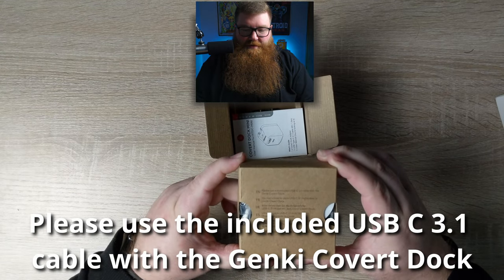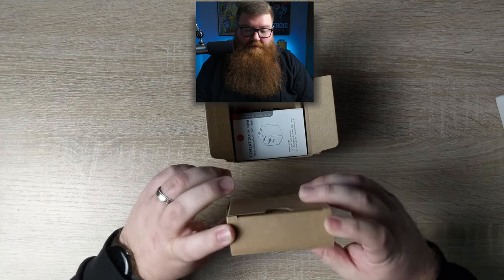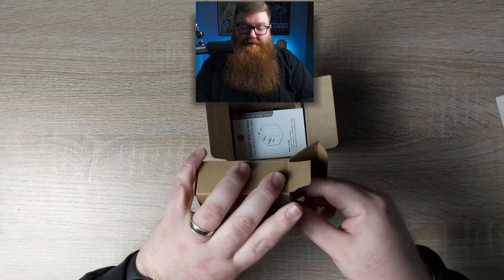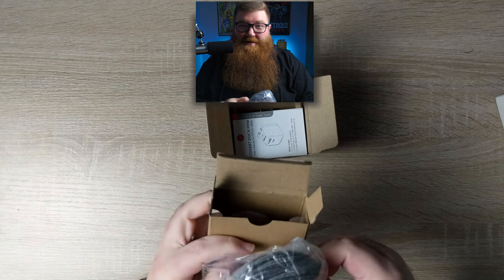It says: please use the included USB-C 3.1 cable with the Genki Covert Dock. So this must be that cable. USB-C 3.1 is actually kind of a high-end cable to be giving away with the dock, but I think they want to make sure you're using the right kind of cable for this.